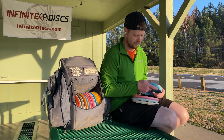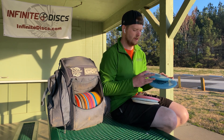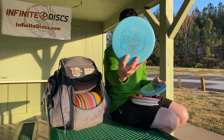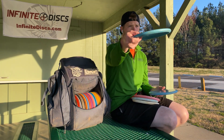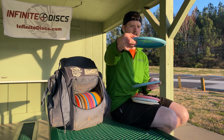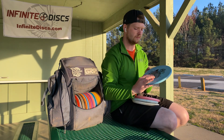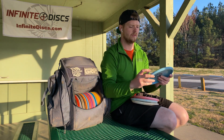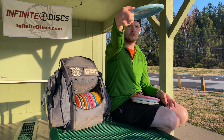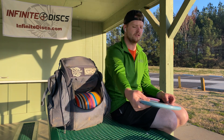Throwing putters — I have a lot of them. I recently picked up a D-Blend Tomb. It's a nice baseline. It'll beat in to get a nice turnover. Right now it's just kind of laser straight with a little bit of a left finish. The Splatter S-Blend Tomb — if I crank on it, goes laser straight with just a little bit of turn, and it finishes straight.